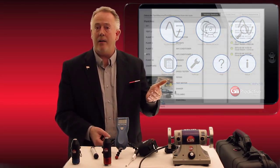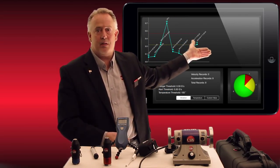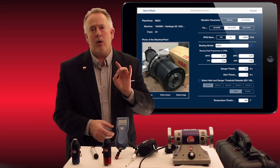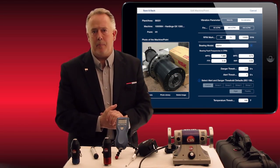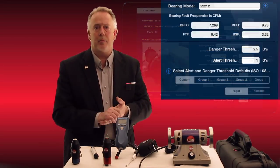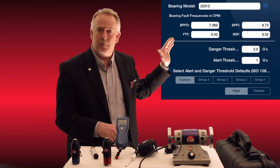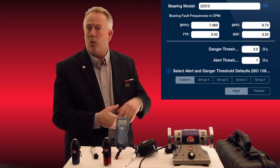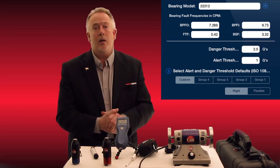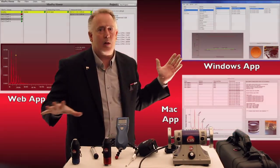Once the route is built, you hit save and back, and it goes right to the hierarchy within the system showing what machine and asset point you've built in that hierarchy tree. Going back to the main screen, we have the viewer, which does nice trend plots and tells you which points may have crossed warning and alert thresholds. All those thresholds, when built in the edit part of the route, are customizable to each asset point. You can default to ISO standards, or for critical machines not on the ISO chart or in special circumstances, you can set those thresholds to wherever you want.